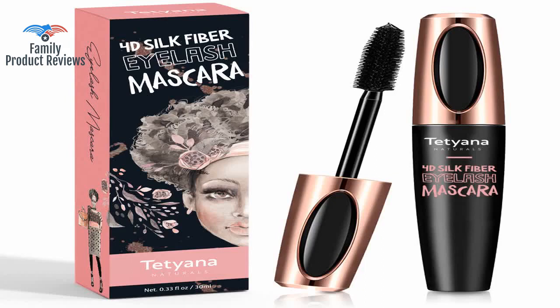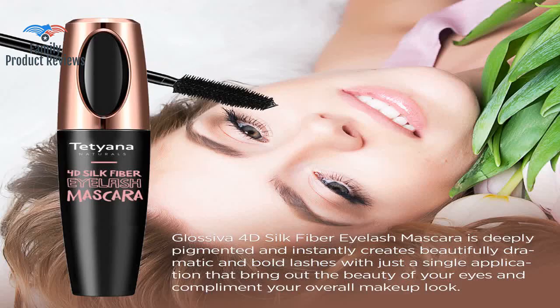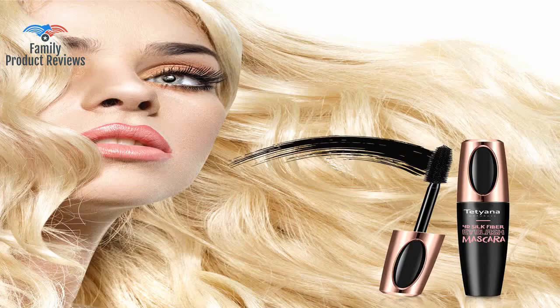Welcome to Family Product Reviews. If you are new here, support us by subscribing. Today we will be reviewing the 4D Silk Fiber Lash Mascara Waterproof Natural Thick Thickening and Lengthening Mascara Long Lasting Charming Eye Makeup.